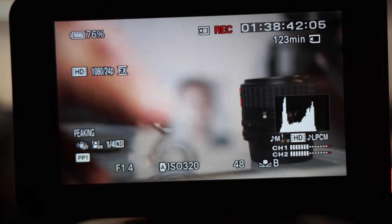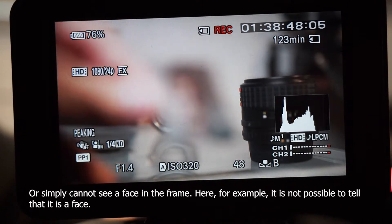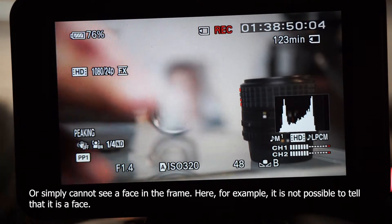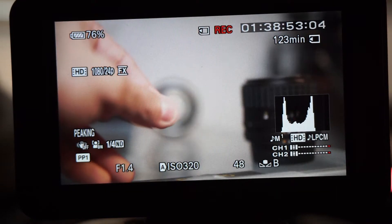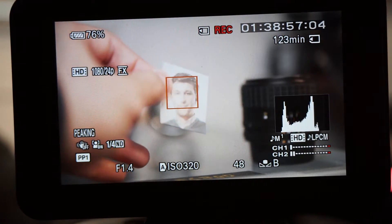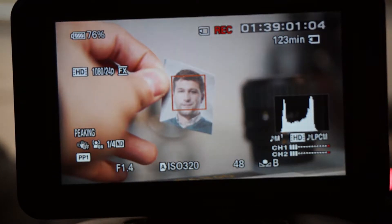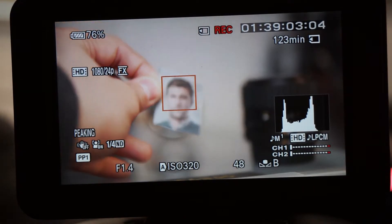But when it finds a subject that has more contrast — for example, there it found the lens and it's focusing on the lens. If I put the face in front of it and it sees it, then it'll try to focus on it, and it finally does.